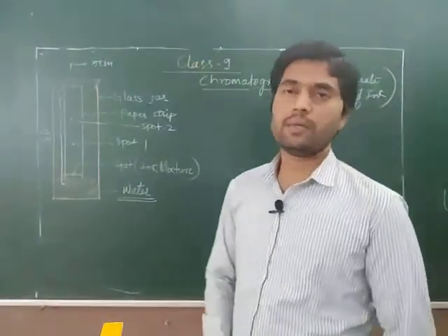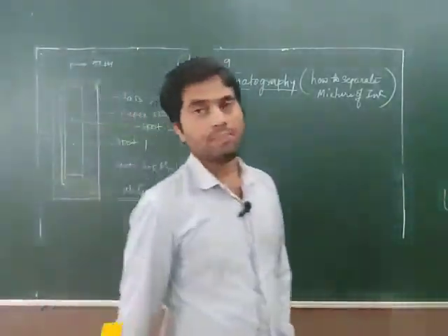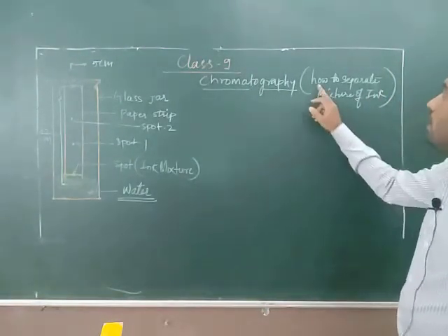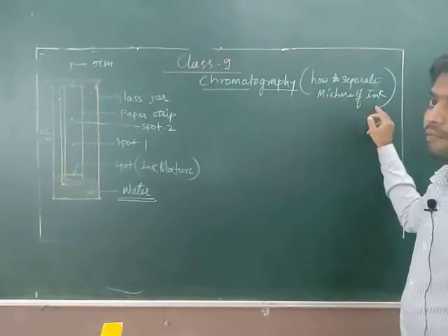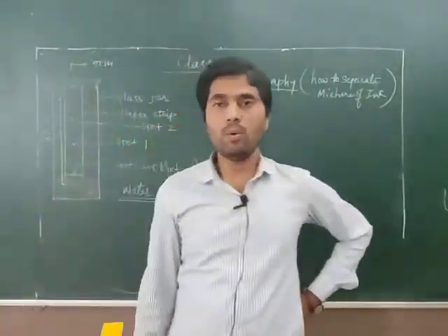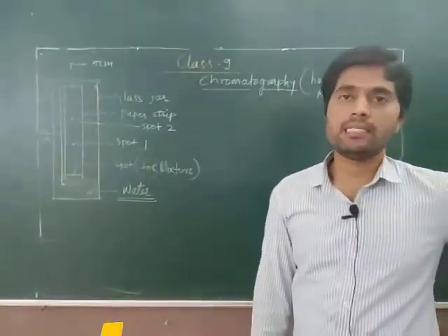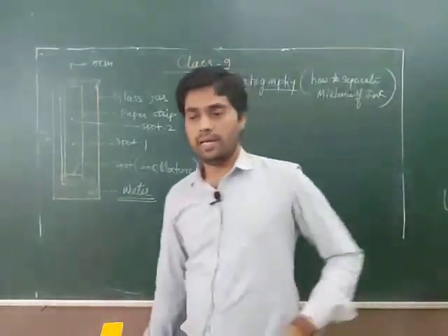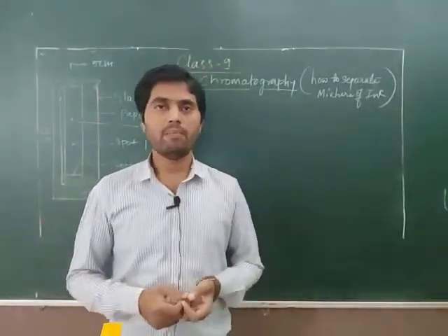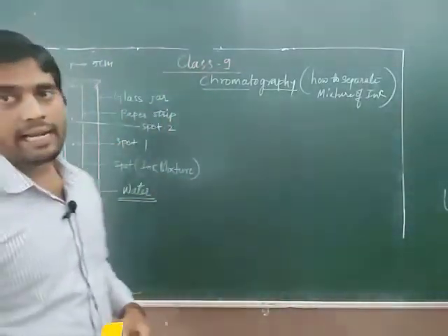Welcome students. In today's lecture we are going to see chromatography. We will see how to separate a mixture of ink. If you have black ink or blue ink — the ink we use for writing — that ink is a mixture of different dyes. From that mixture we can separate the different components of the ink.